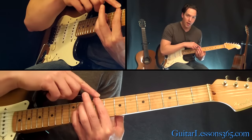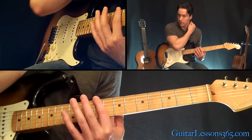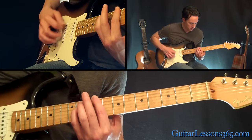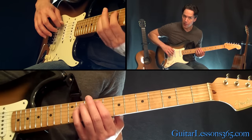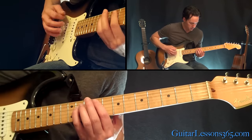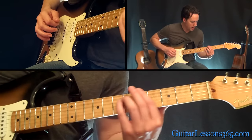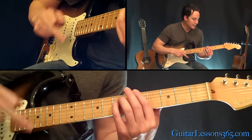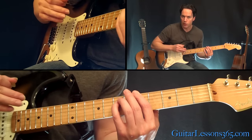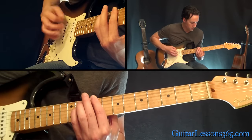Now you're just going to do a bar at the 9th fret across the A and the 6th string - it's a D string now - and you're going to have your pinky at the 11th fret on the D still. So I basically just changed the root note, but still got the same two notes on top of it. Now move that entire chord shape on those three strings down to the 5th fret and play the rhythm there. You don't hold that chord quite as long, and then come right back up to the chord you just came from.